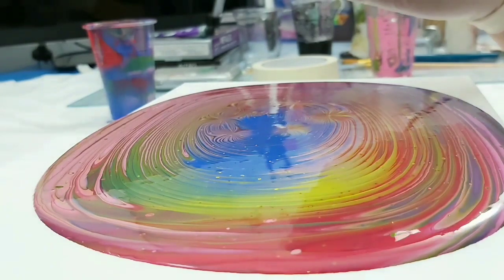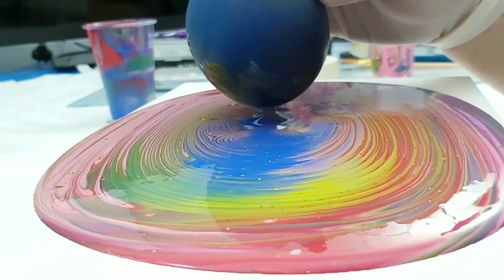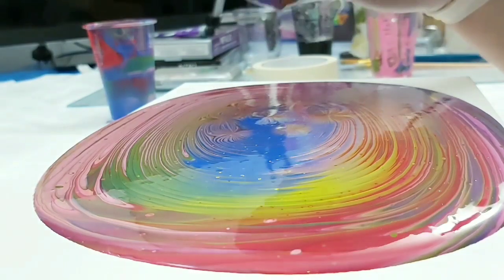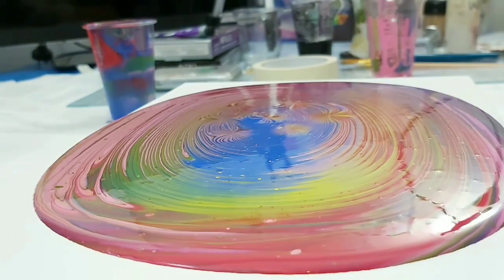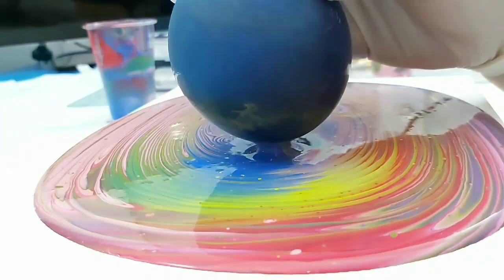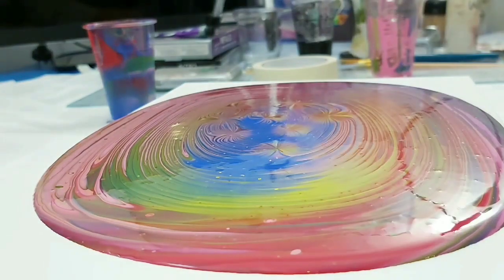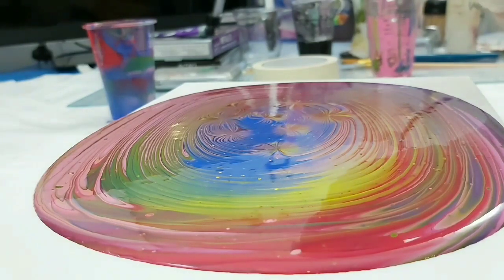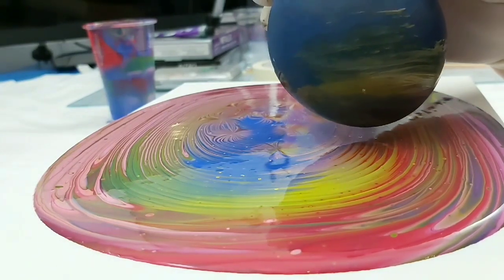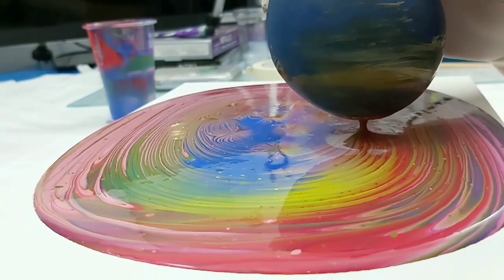This is so amazing — I'm so excited about doing this. And I'm really pleased that I found a great angle to share the actual letting go of the paint for you. You'll notice that I'm kind of focusing on the centre here, and that is because that centre section is more or less what is going to be left on the canvas after I tilt.